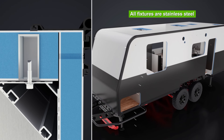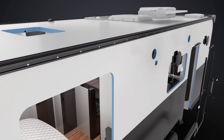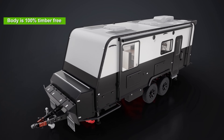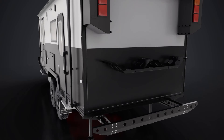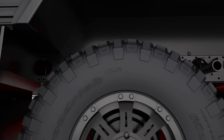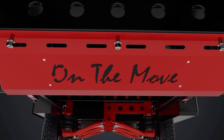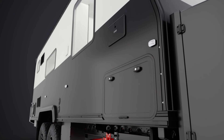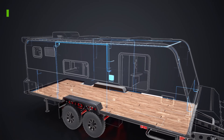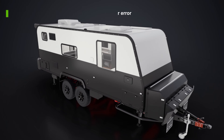Strong, sealed and engineered to perform — all electrical systems are 3D modelled for accuracy. Our 240 volt wiring is plug and play, fully certified, reliable and safe with no chance for error.